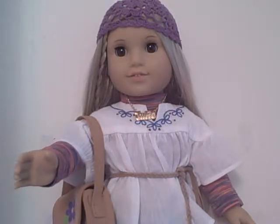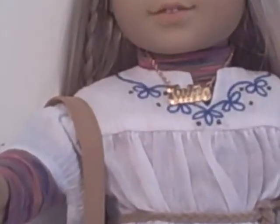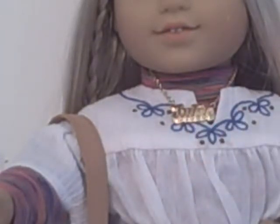Her necklace is my favorite part because it says Julie and it's gold-looking — not real gold, but gold in appearance. Hopefully you can see it, but it does say Julie. It's very easy to put on and has a little closure, just like Molly's necklace.